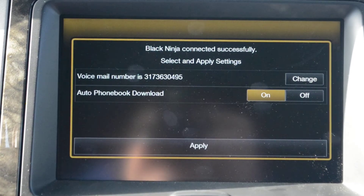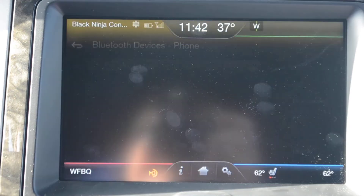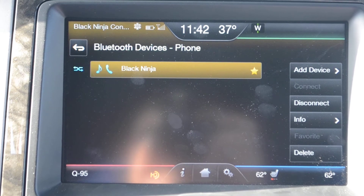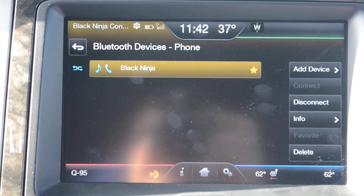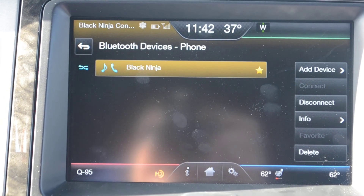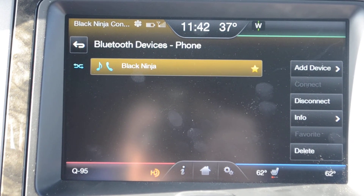Hit apply — it will automatically download your phone book every time you get in and out of the vehicle. On your phone it will request permission to access your contacts and messages. You just click yes to accept and that's it! It's as easy as that! Thanks for watching!